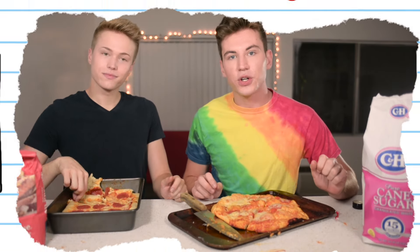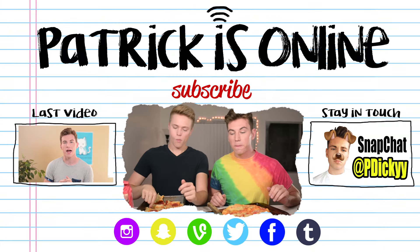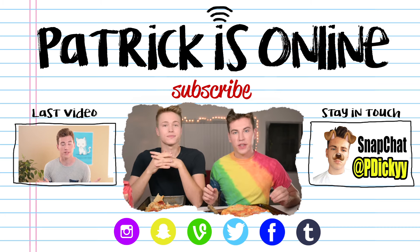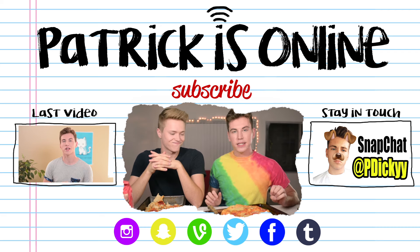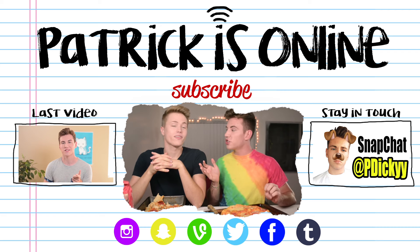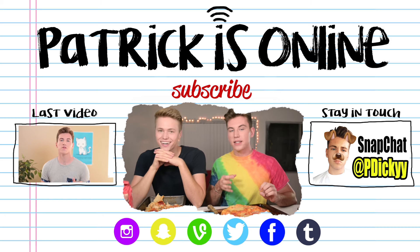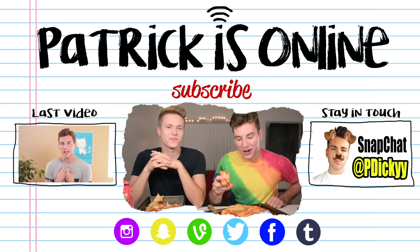If you would like us to try and bake something else, please comment down below. Maybe by then we'll have a working oven, and we'll do it. That's kind of a bummer, actually. I think this would've been good if we had an oven. Don't forget to give this video a big thumbs up just to encourage our messy messiness. And don't forget to subscribe. Also, we did a video on Austin's channel that was also messy, so go check that out. All the links to us and to that video will be in the description down below. See you later. Bye-bye.